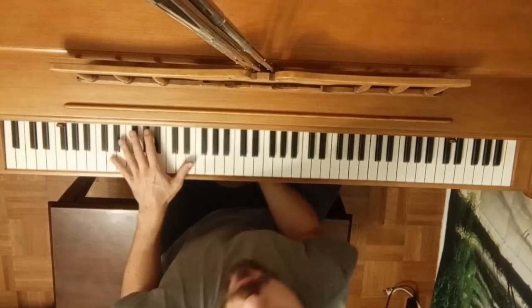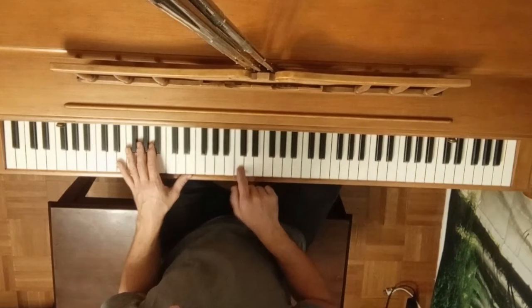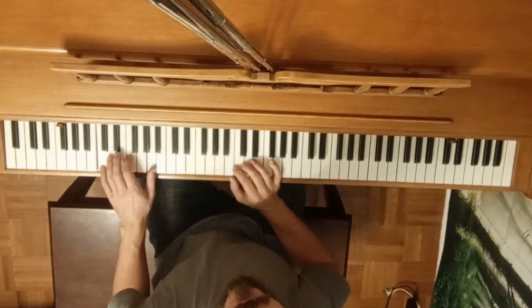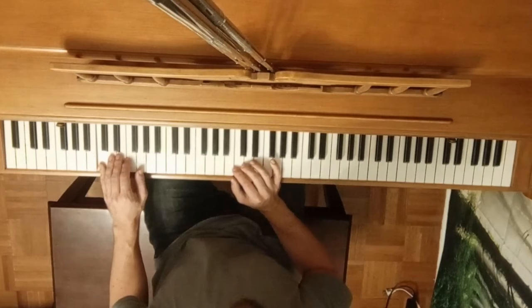We're going to start out with one note: middle C. It's called middle C because it's in the middle of the keyboard, and we're going to play it in time with our left hand. We'll use the easy left hand from the tutorial. To refresh: you have the little finger on the C, thumb on the G, little finger on the C again, thumb on the A, and we just rock back and forward.